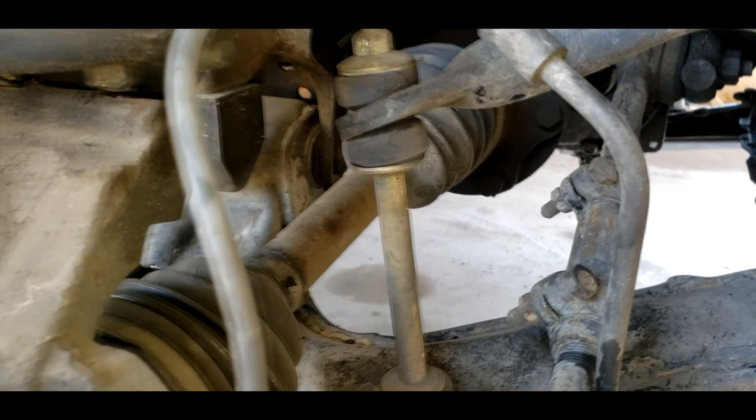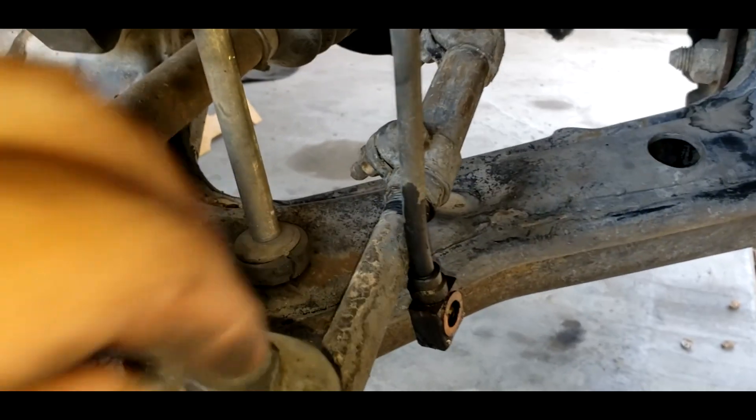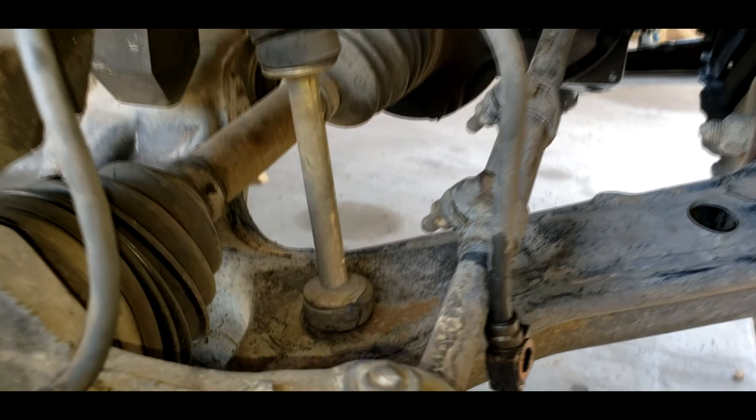This sway bar end link I won't be using — it will be getting replaced with a new one I already have, mainly because of this split right here. Sway bar end links are pretty cheap, so I might as well replace it. So that's what I did.